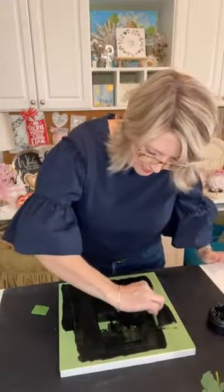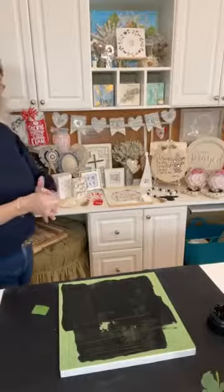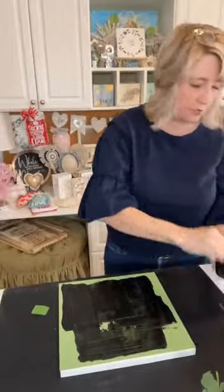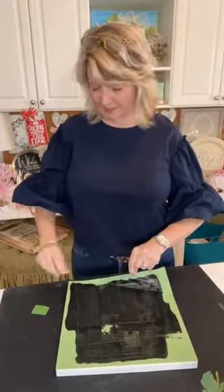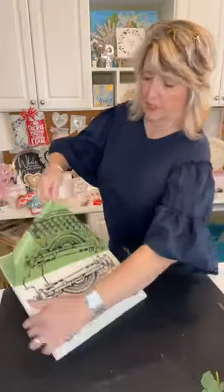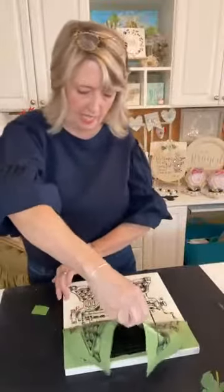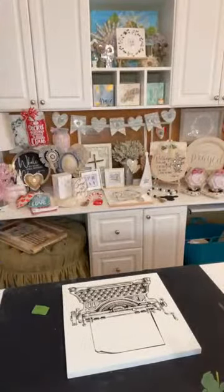I just want to make sure I have everything covered. I'll throw the squeegee in my little tub of water and let's do the peel and reveal. If you guys will hit the hearts if you like this, that would be great. It's peel, squeal, and reveal — I'm going to reveal from this direction. This stencil has so much amazing detail on it. Oh my gosh, it's absolutely adorable. It looks like a black and white print.